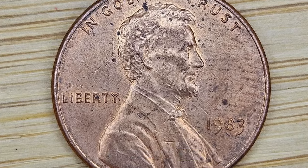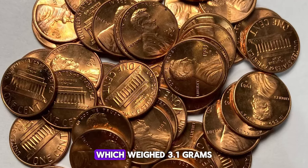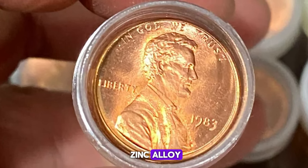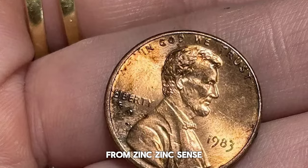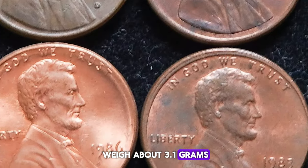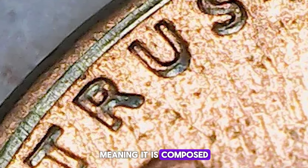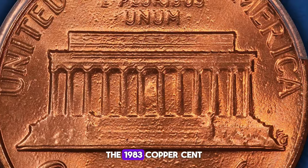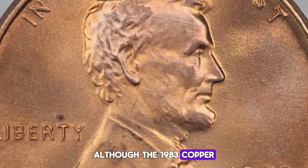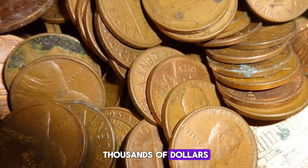According to PCGS, due to the escalating prices of copper, late in 1982, the mint stopped producing copper Lincoln cents, which weighed 3.1 grams. By 1983, the mint had already transitioned to a new zinc alloy, as it was much cheaper to produce Lincoln cents from zinc. Zinc cents should weigh 2.5 grams, while copper cents should weigh about 3.1 grams. There is at least one known 1983 cent weighing 3.1 grams, meaning it is composed mostly of copper. The 1983 copper cent is rare, even scarcer than 1943 copper cents, and an example in any condition would easily sell for thousands of dollars in the coin market.